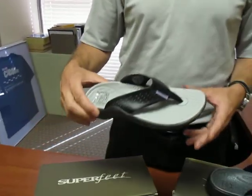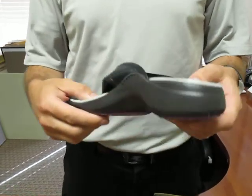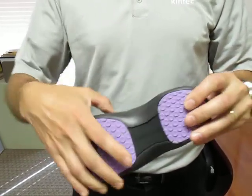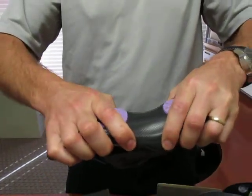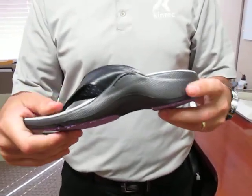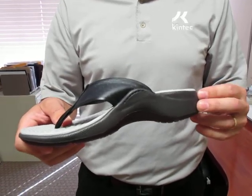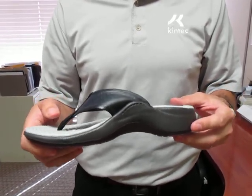What Superfeet has done is something quite unique. They've added a molded stiff orthotic within the footbed itself. The result is a very stiff flip-flop that doesn't bend or deflect under body weight, so the support stays nice and stiff and it won't flex away from the foot.